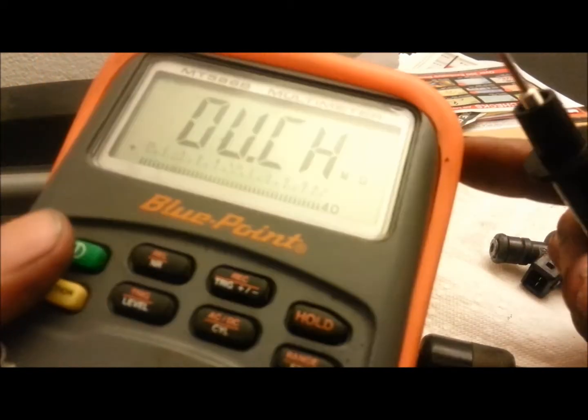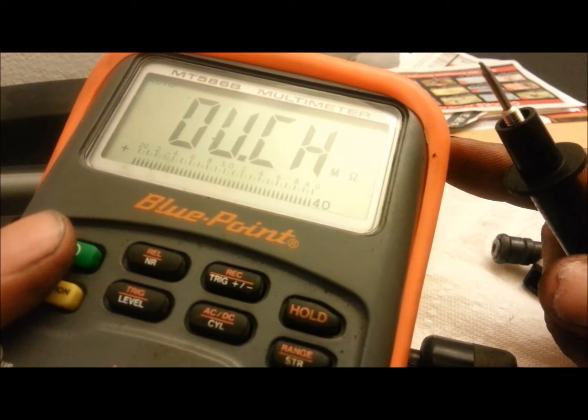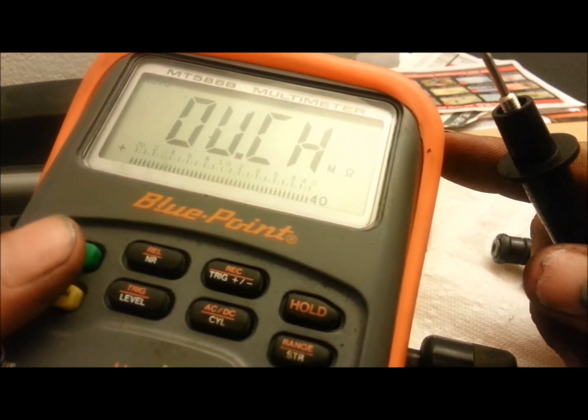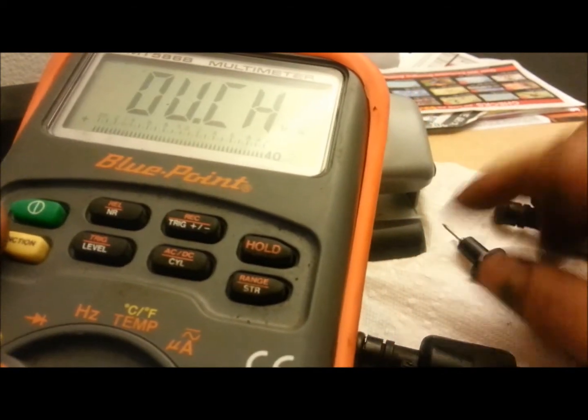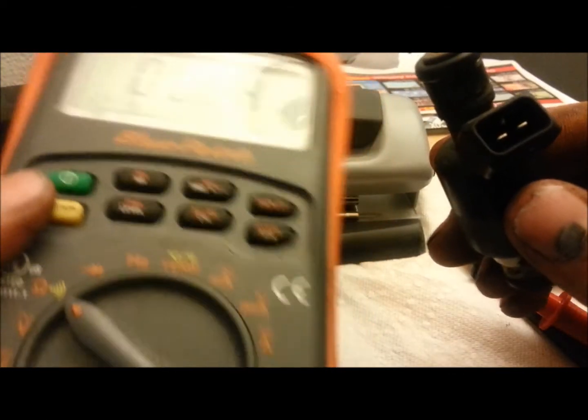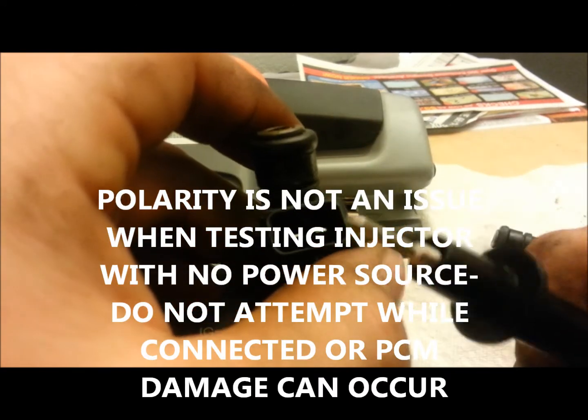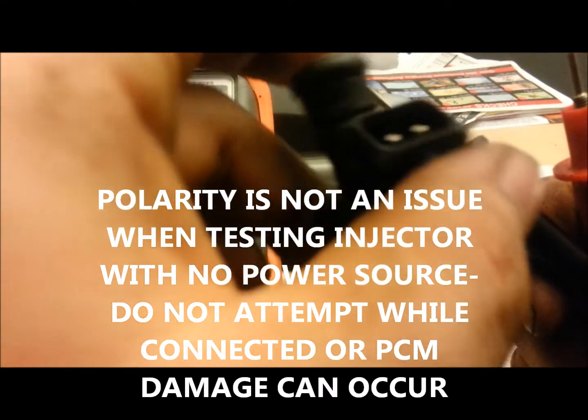These are specifically 12.1 to 12.8, but check your manufacturer or a service manual to see the resistance spec for your particular injectors if you suspect a problem. It does not matter which way you test the injector with the positive and negative probes, as long as you're not touching them together and you're doing individual spades on there.